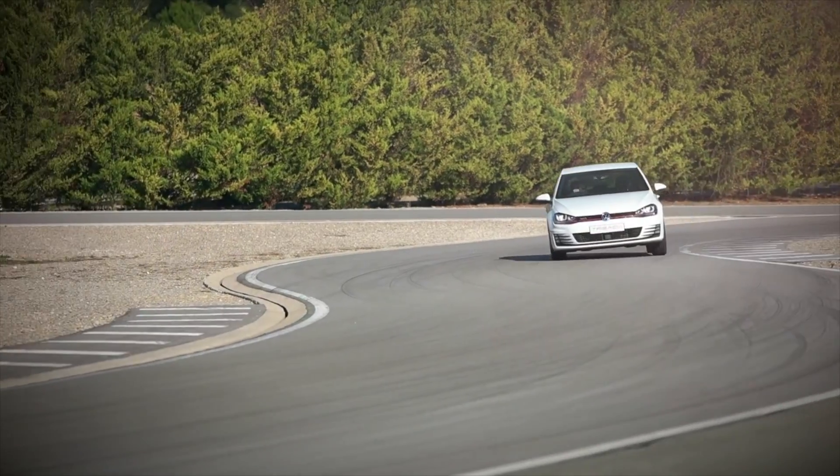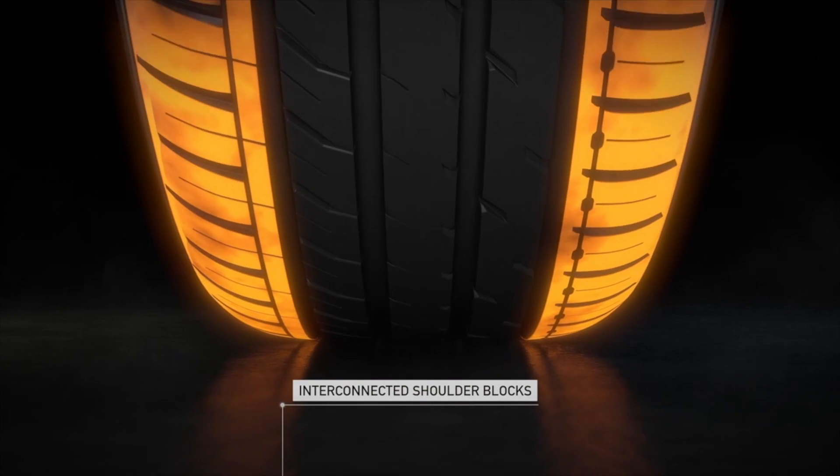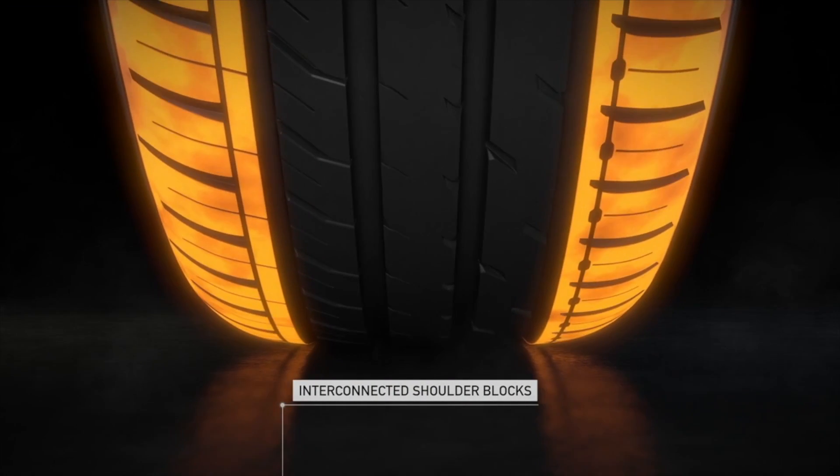Devante's advanced engineering provides the DX range with optimum handling. With large interconnected shoulder blocks, the tire maintains consistent contact with the road.